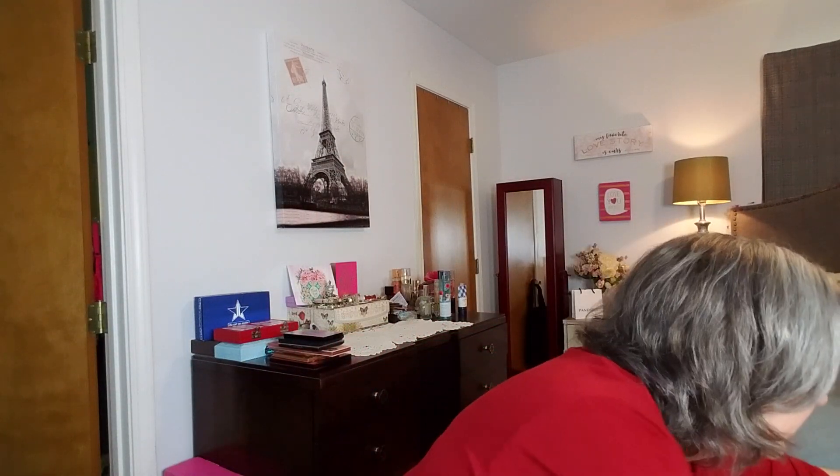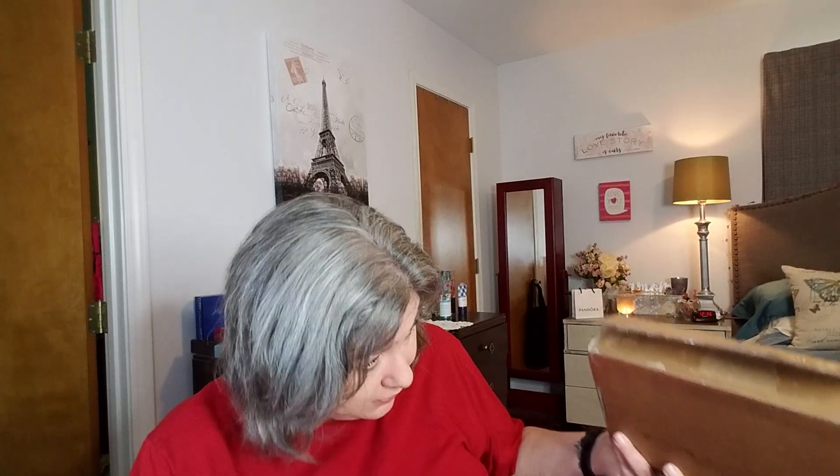Hey guys, welcome back! I have a super exciting unboxing to do with you today. I actually have two boxes over here from the same place. I've already opened them just to make sure everything is okay, and I'm gonna pull them down on the table like I normally do and figure out which one came today and which one came yesterday.